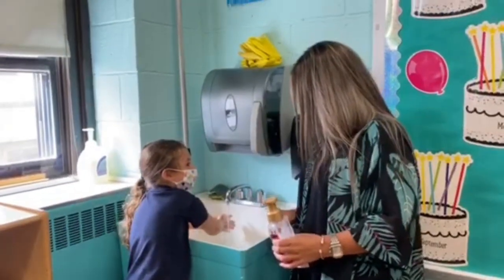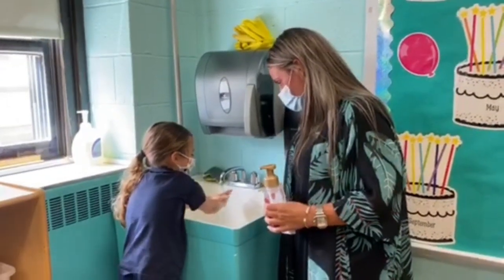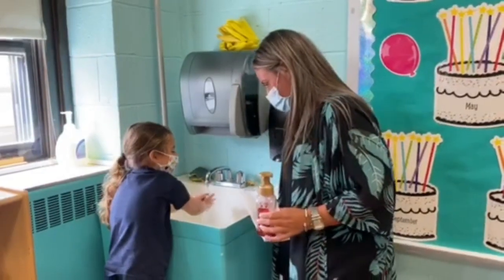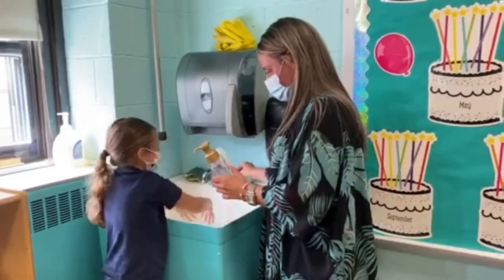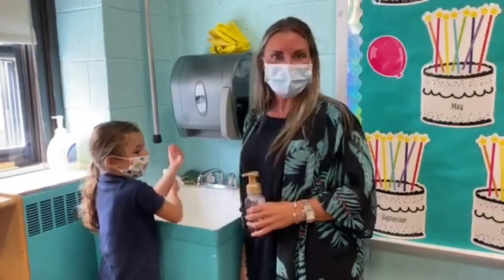Ready? Happy birthday to you, happy birthday to you, happy birthday dear Ms. Essek, happy birthday to you. Perfect! You can dry your hands, and then we'll put that in the garbage, and then you're all set to start your day.